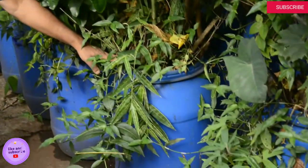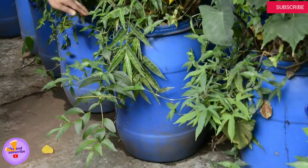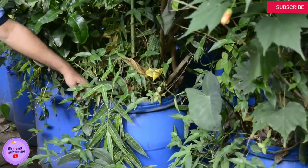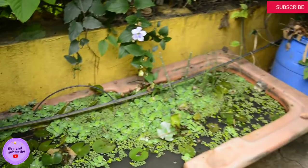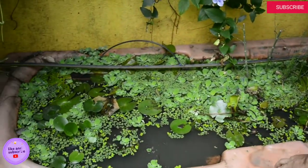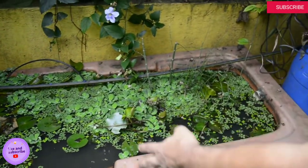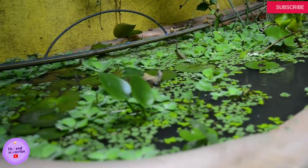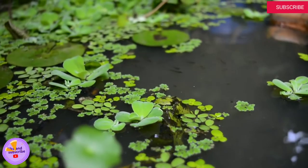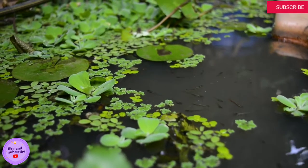This terrace jungle is made up of around 220 bins — recycled plastic bins like this. Each bin which is 55 litres and above is a micro jungle by itself. Interspersed with the bin-based jungles, we have water gardens, again made using recycled materials like this. This is a bathtub which is recycled.